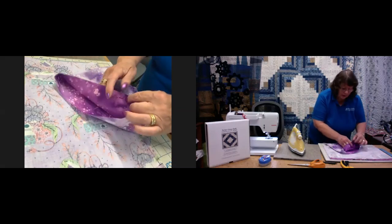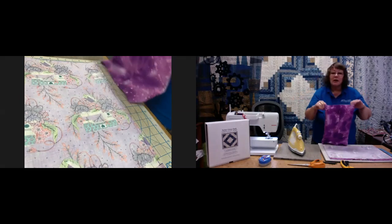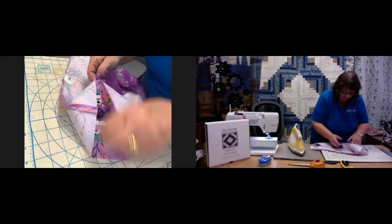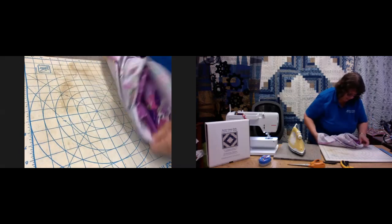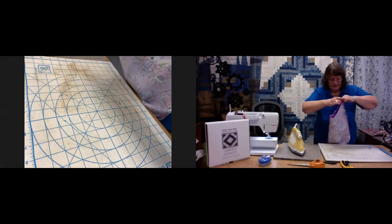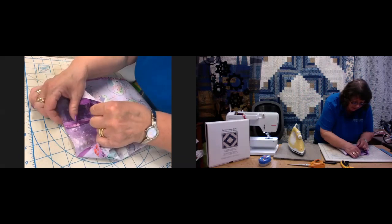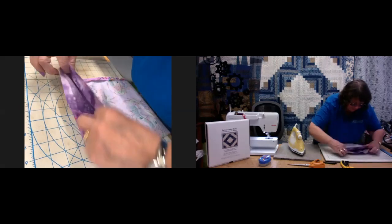Once you press this open, you need to turn this bag through so you've got the outside of the lining fabric facing you. Then you're going to feed this into the outer bag. Once we put that inside, we've got the right sides of the fabric facing each other, and the seam for the lining is going to be placed centrally inside that bag. Now what we need to do is stitch all the way around the top.